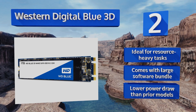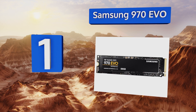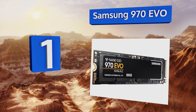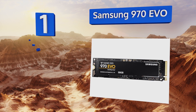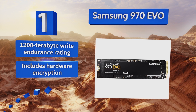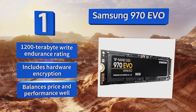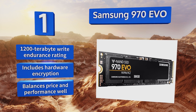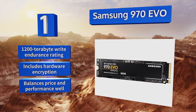Taking the top spot on our list, given how quick it is, the Samsung 970 Evo is actually surprisingly affordable and a great value for anyone looking for the latest in state-of-the-art storage tech. It supports both PCI Express and NVMe, making it up to six times faster than even the speediest SATA drives. It features a 1,200 TB write endurance rating and comes with hardware encryption. It balances price and performance well.